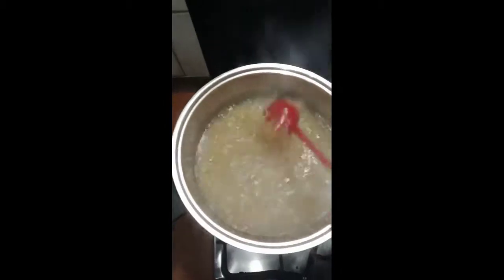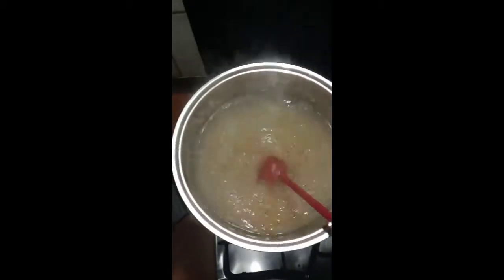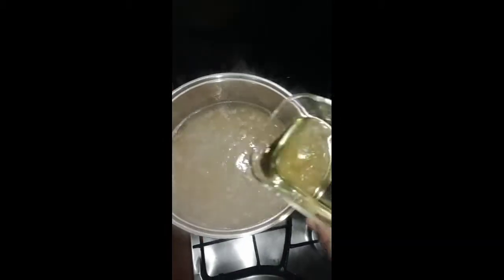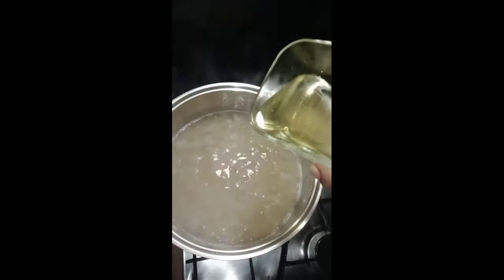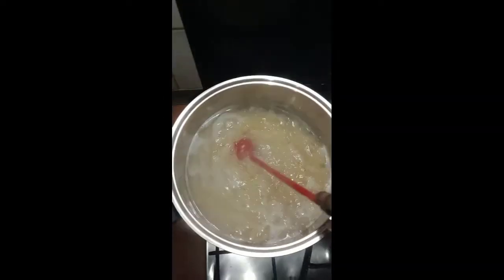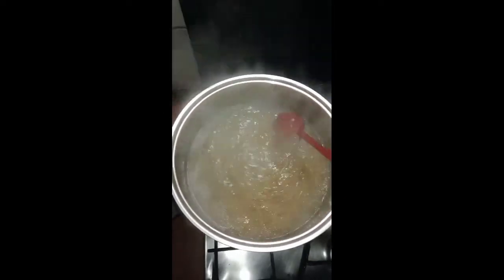Then you have to add groundnut oil. That is another secret — if you don't want your spaghetti or your rice to stick together because of the starch, all you have to do is add a little bit of groundnut oil. It will help it to scatter, it will help it not to gum, it will help it to stay separate the way it's supposed to be.